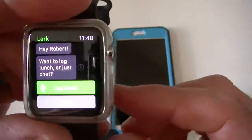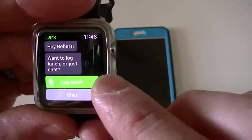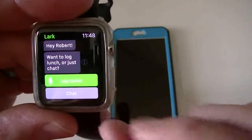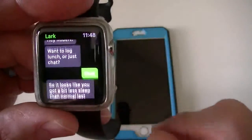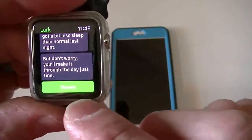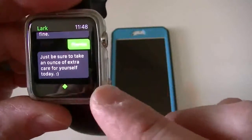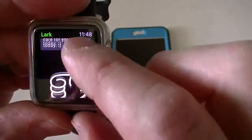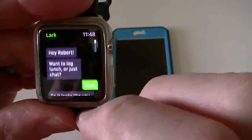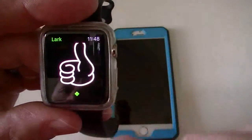So here it's going to start the questions again, asking me if I want to log in to lunch. This is going to go by voice, not by text. I haven't eaten lunch yet, so I'm going to continue with chat. It's going to go through my sleep. I'll make it through the day and so forth. And then it gives you these nice little pictures. That's pretty much what this app will do — it'll ask you the same questions and give you a nice little picture at the end.